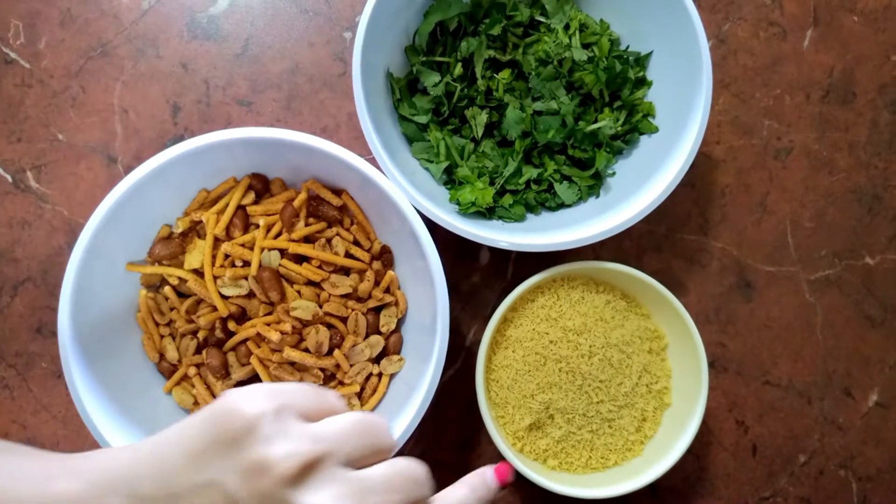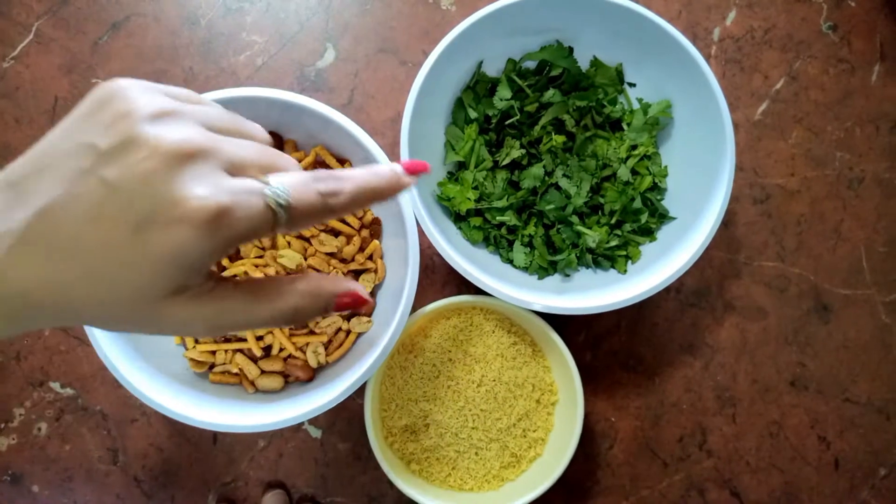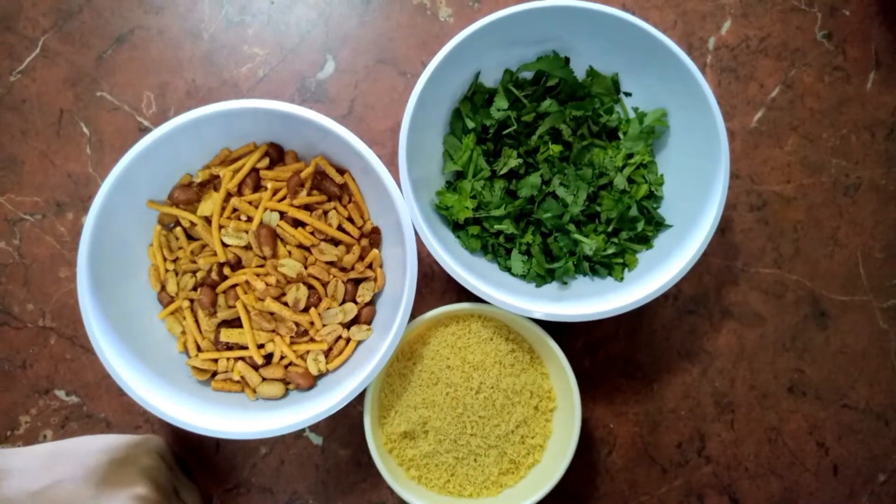Some spicy chuda and fine nylon sev — these things we need at last for garnishing. Now let's move on to cooking.